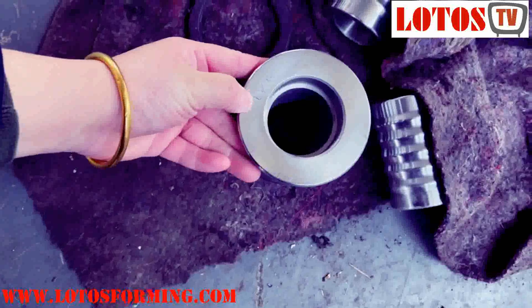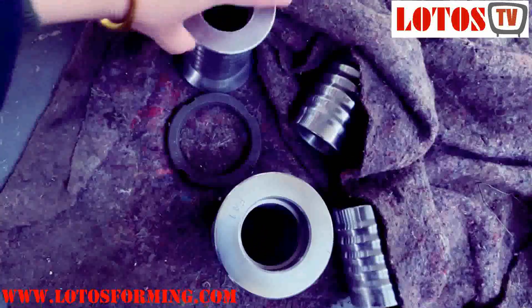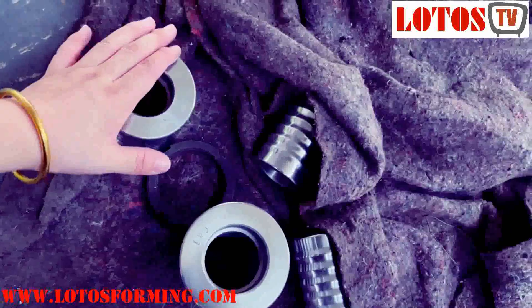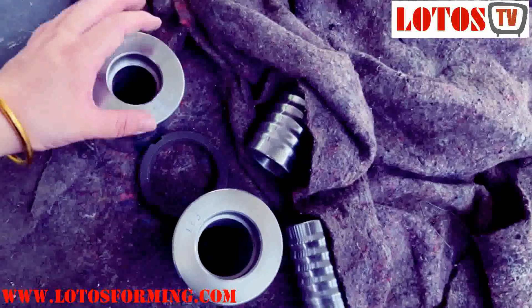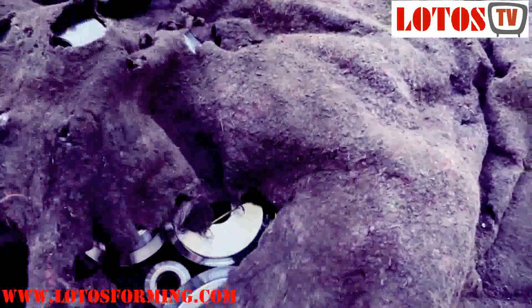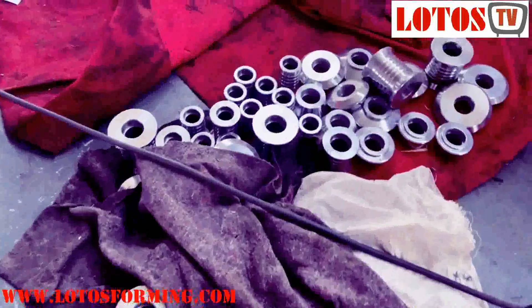Each roller has a number code. This kind of code will help the operators to know where the roller location is on the drawing. This is all the forming rollers, assistant rollers, and vertical rollers that will be used on the machine.